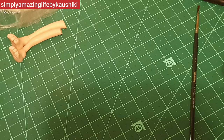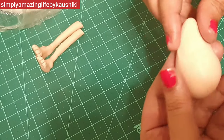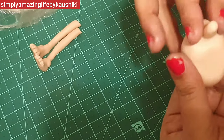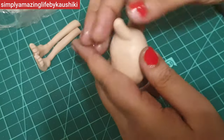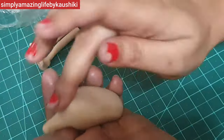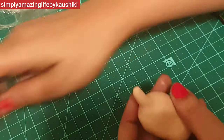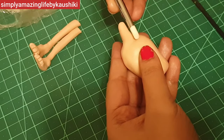Now the legs are ready, let's make the body. The body again is a conical shape. I'm going to pinch a thin neck, and if you remember Dobby was a little hunched — his neck was always bowing in front — so I'm just creating the neck a little bent and increasing the back side of it.